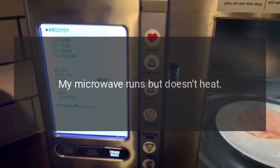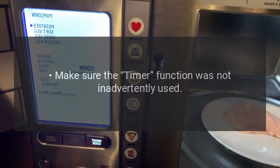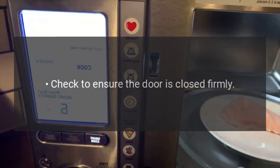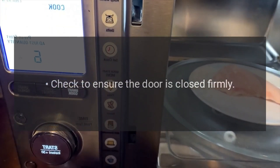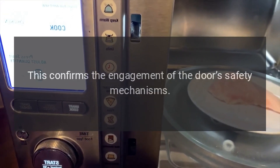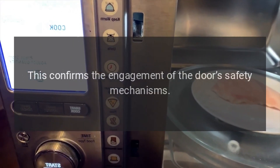If the microwave runs but doesn't heat, make sure the timer function was not inadvertently used. Check to ensure the door is closed firmly — close it firmly but do not slam. This confirms the engagement of the door's safety mechanisms.